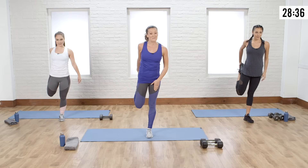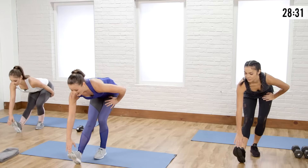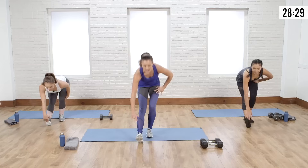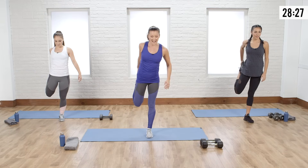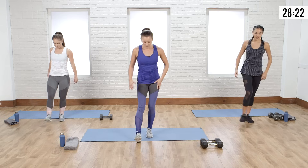If you can balance on that same leg the whole time, amazing. If you have to touch the ground in between, that's okay. Bring it up, give it a nice stretch — you're just kind of pulsing, really opening up that quad and that hip flexor.